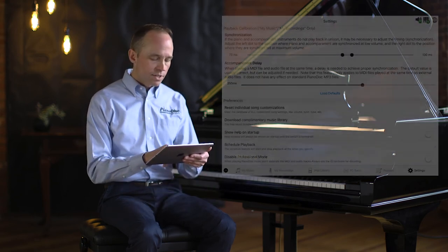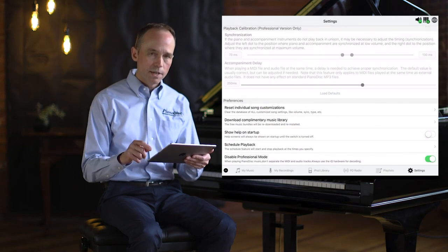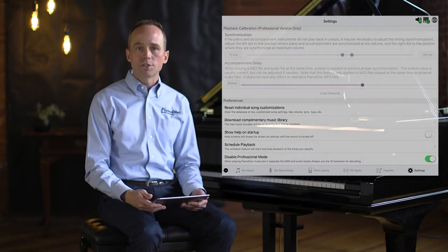Now that we've covered how to set up Pro Mode and how to play music using it, one other option I want to mention is disabling Pro Mode. In settings, you'll notice there's an option to disable Professional mode — simply turn on the slider and Professional mode is turned off.